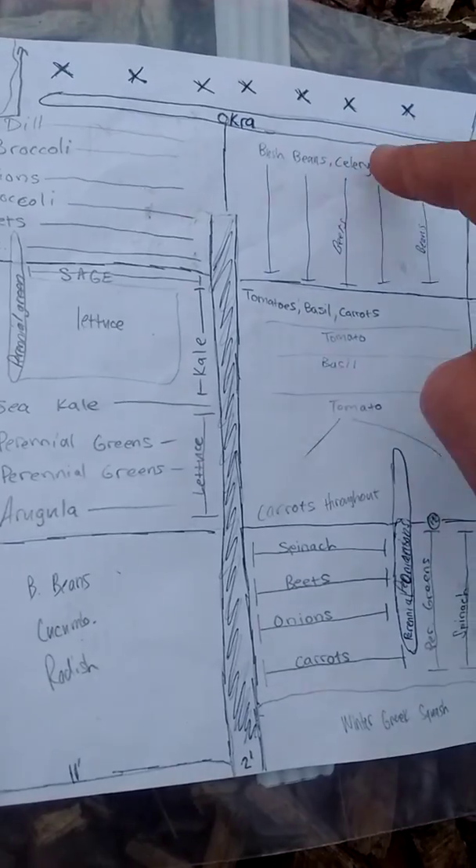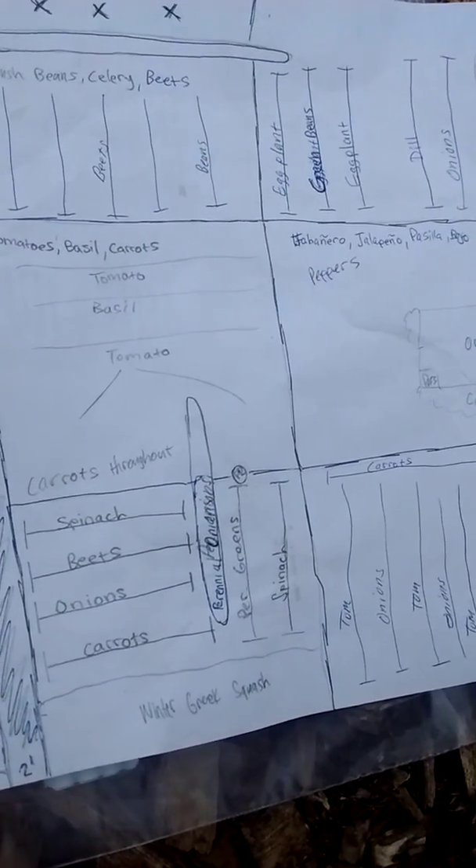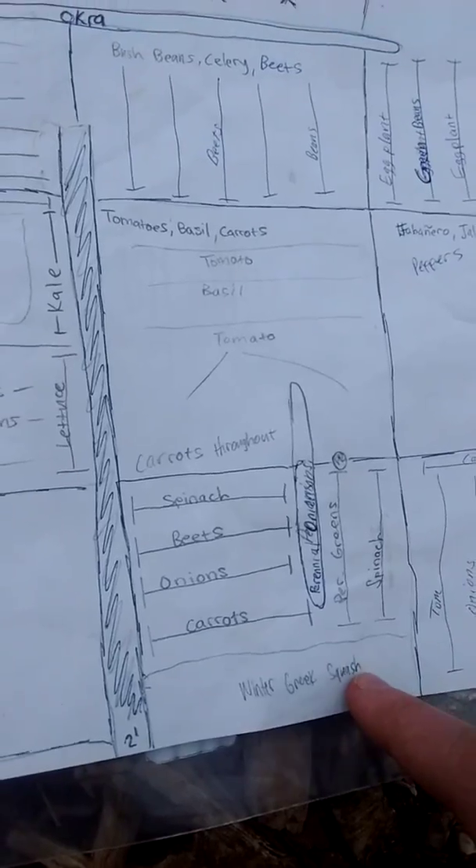Bush beans, cucumbers — I just let my cucumbers run on the ground. I had some tomatoes up here, but I think I'm going to do my broccoli and stuff down here. This will stay the same because they're all perennials. And then my tomatoes will go up here, and my okra — I generally only have one spot for that, up against the back row. Down here I had some winter squash, which will probably just go into my compost pile now. But you can get a lot more efficiency and plant stacking if you plant it out and set up a grid.